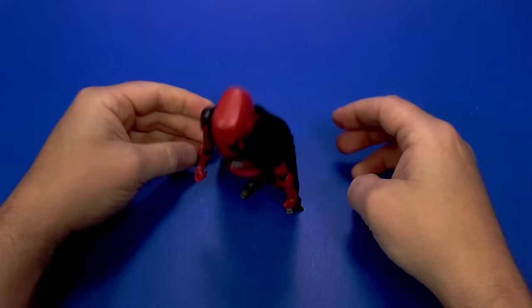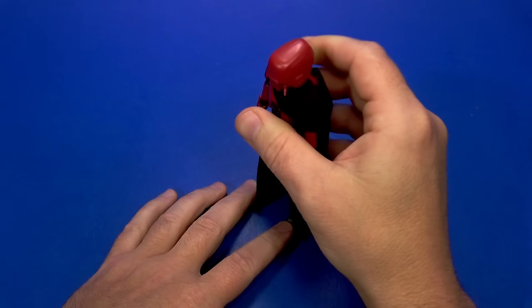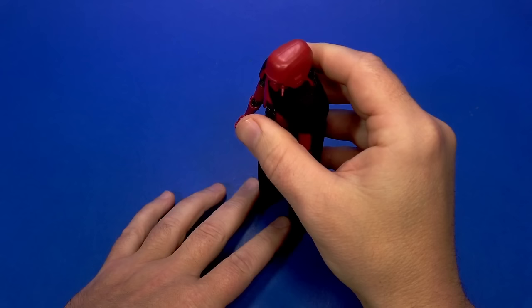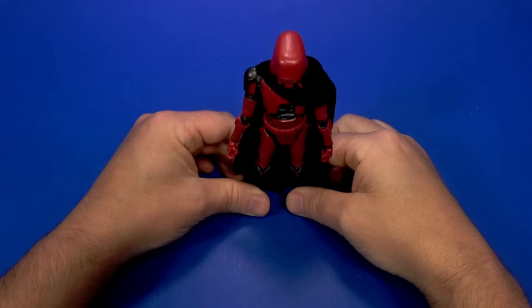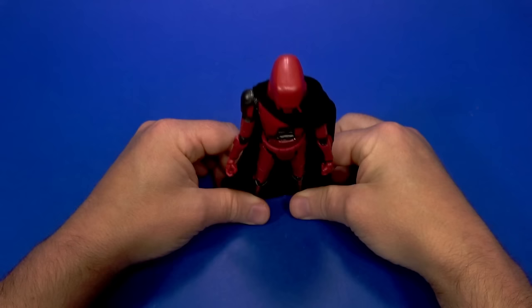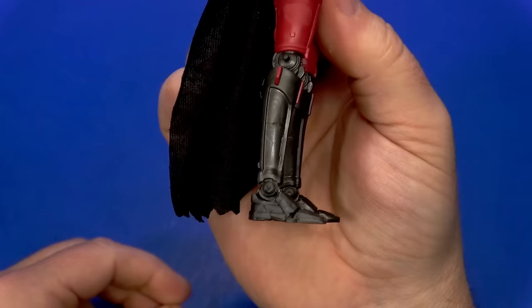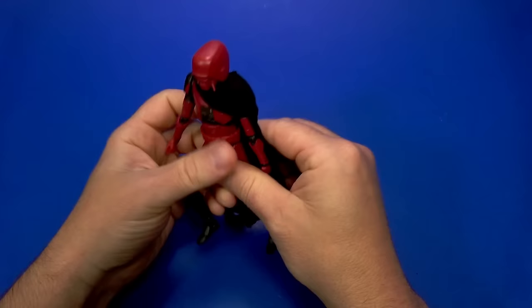I guarantee I put it on the shelf and it's going to stay there for a minute and then kick forward. I don't like it, and that being that way kind of ruins the rest of it. Let's try to do some kind of action pose — but did it turn or did it flex the peg? I guarantee 90% of you are going to say 'mine stands fine.'